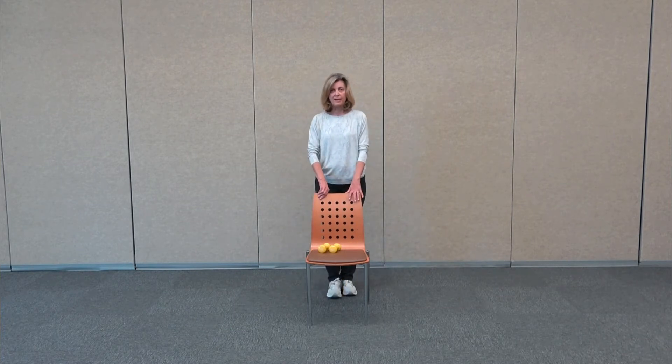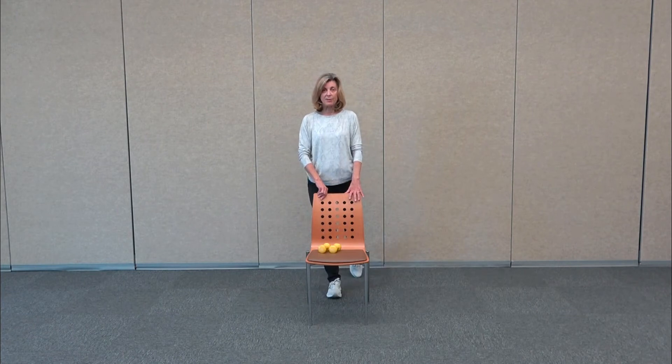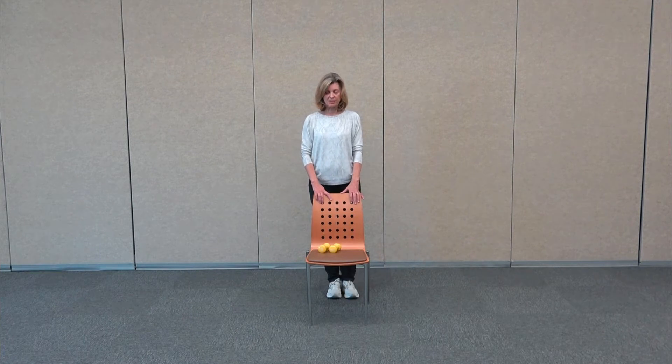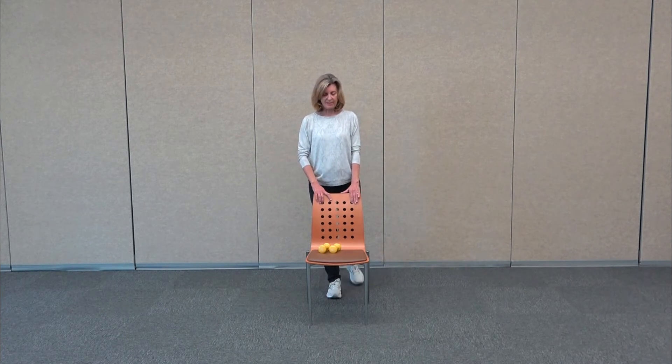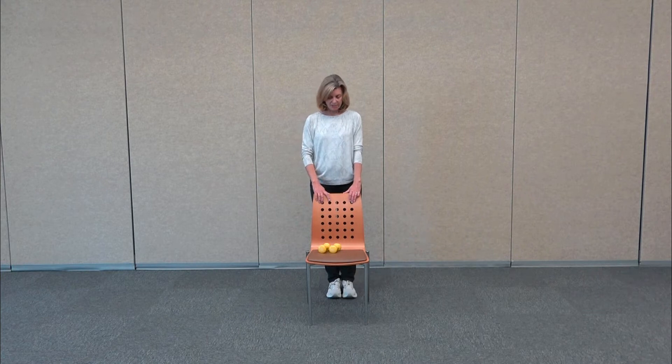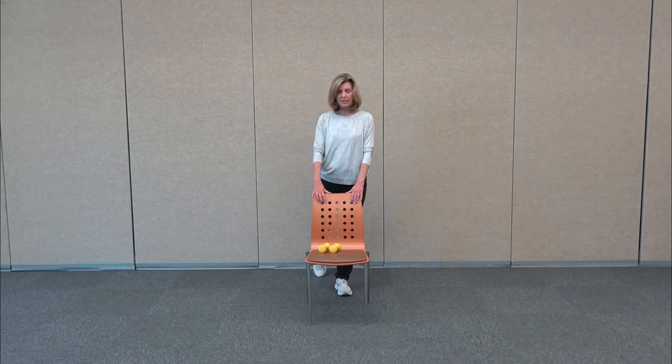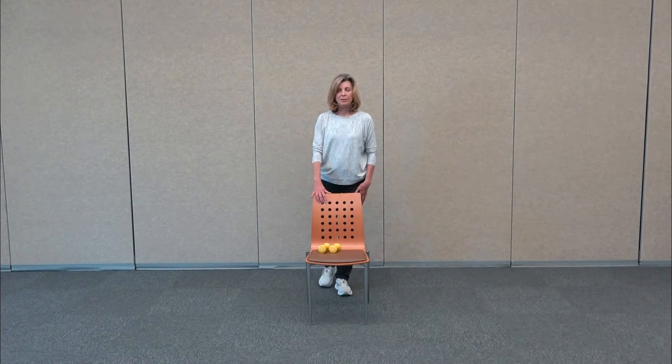Now taking that right leg, we're going to step it back, point the toe, tap it, bring it back in. So now we're starting to engage the hamstrings and the glutes — just lifting up the foot and tapping the toe behind. Keep holding the chair for stability. You don't want to lock your joints, so my elbows are relaxed and my supporting leg has a slight bend in the knee — a little micro bend.